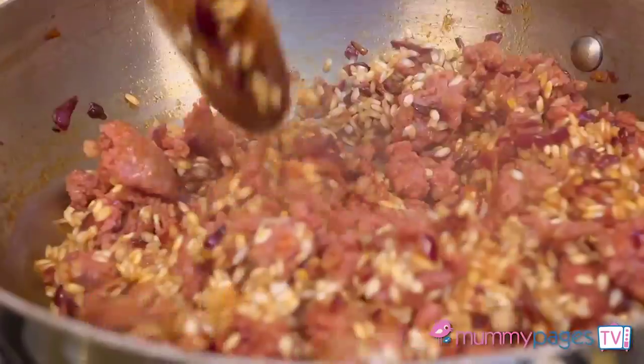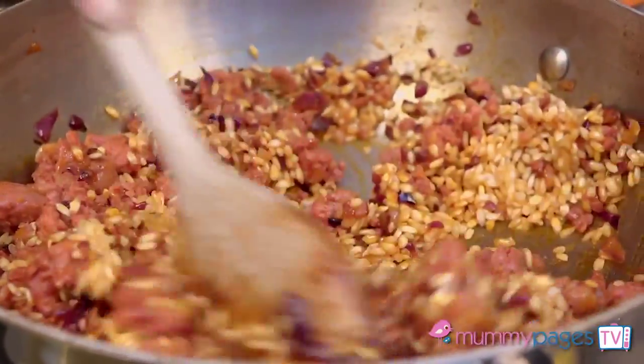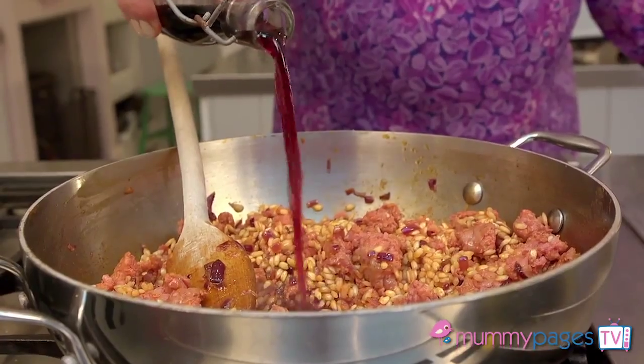Add risotto rice and give that a little cook for about a minute, then turn the heat up to high and add red wine, stirring until absorbed. The alcohol does burn off, but if you prefer not to use it you can use the same amount of stock to replace it instead.